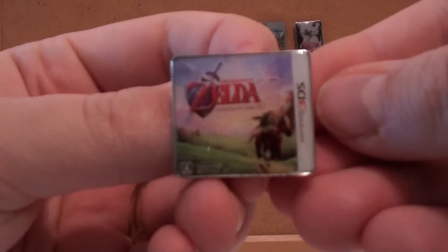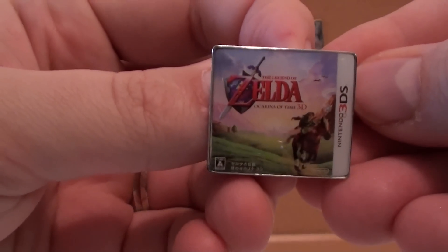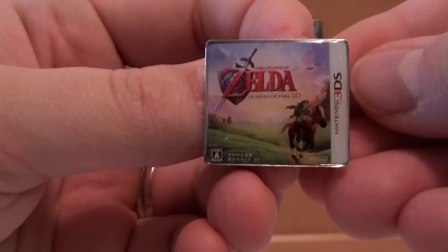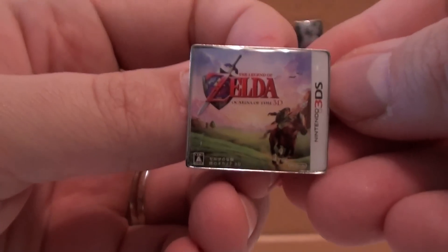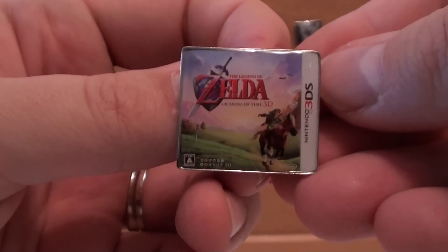Last but not least, the Ocarina of Time 3D. Very cool game, of course. I played through this twice already. I beat the Master Quest mode on my 3DS. This is definitely the best 3DS game out there right now.